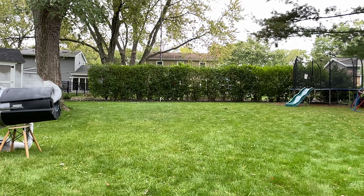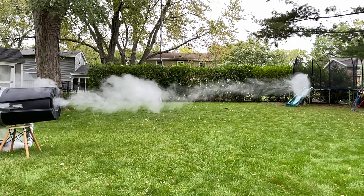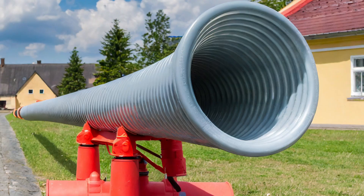Vortex cannons are not a novel idea and people have been building them in all shapes and sizes — from the smallest being probably a dixie cup with a balloon, to the largest being a huge canonical tube set up by explosives.